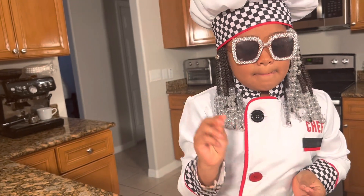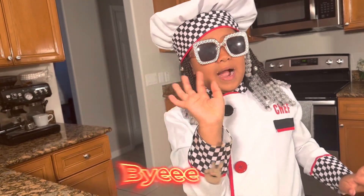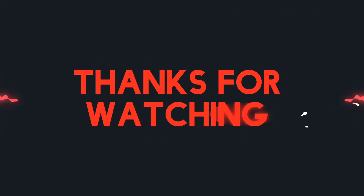I'm going to talk to you later in the next video. Bye, like and subscribe. Share with your friends. Bye!